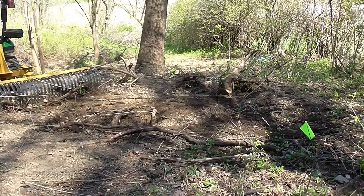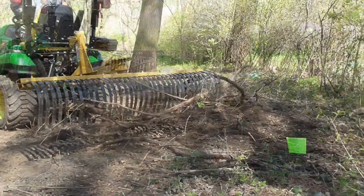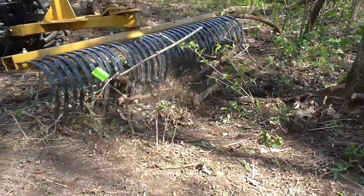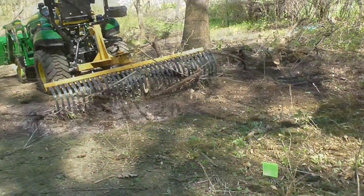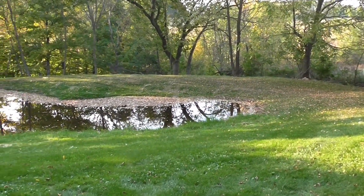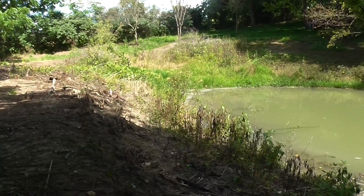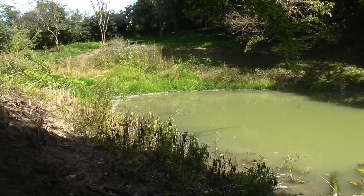It just wouldn't be a project without using the old reliable landscape rake to clear a lot of the brush and overgrown grasses. I also used it to set my seed after I had used a broadcast spreader to plant. I'll show you the grass seed mix I used — I'm very happy with the way that's grown up.